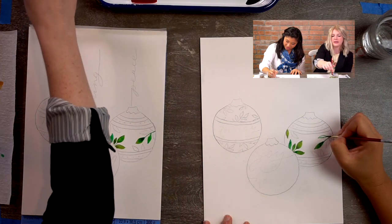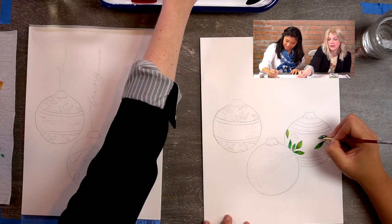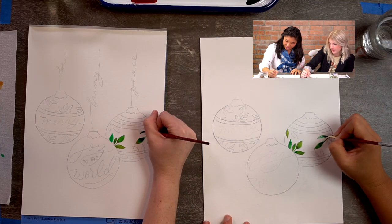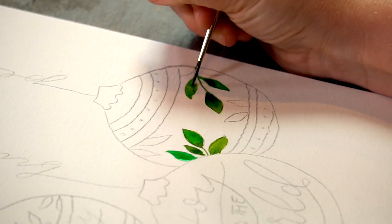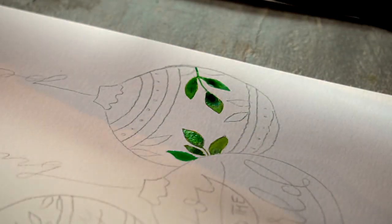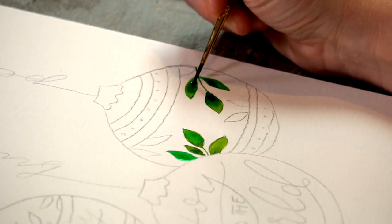Nicole, this is your first time with liquid watercolors — yes? Yes it is, and I love them. They're pretty fun. And the colors are very vibrant. That's why I like them — the color is just so beautiful, it just pops off the page.